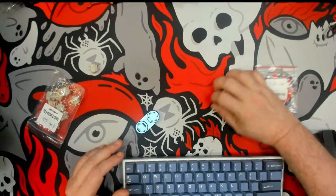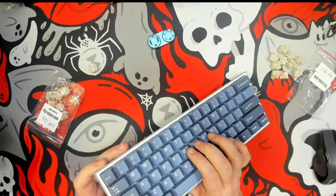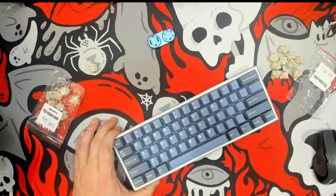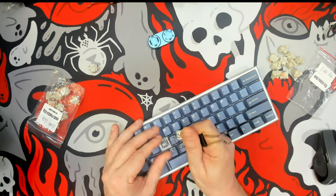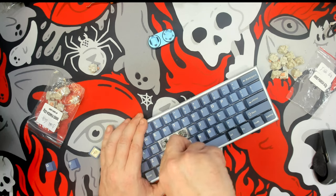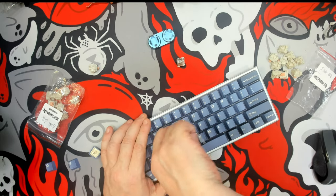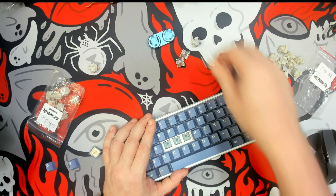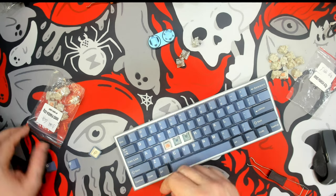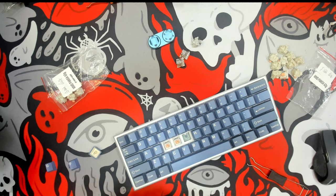So what I'm going to do is just a quick comparison. This is a Red Dragon board that I have modded. It is a tray mount but it has a plastic plate and I think it has a very nice sound. I'm going to take off these keys here in the middle and take three of the lubed switches and put them here.